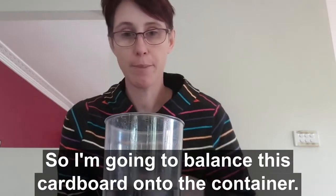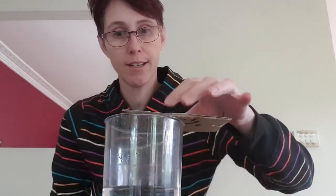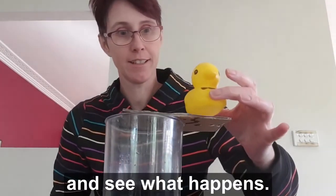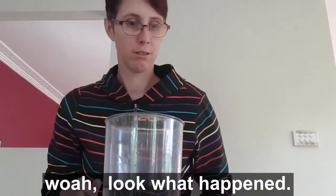So I'm going to balance this cardboard onto the container. We'll put Mr. Ducky on the end and see what happens. Whoa!